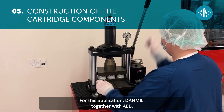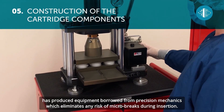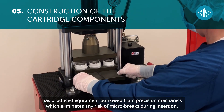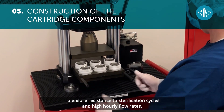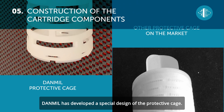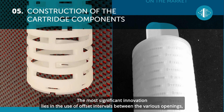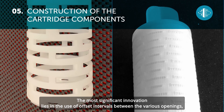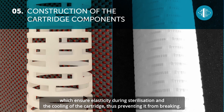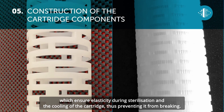For this application, Danmill together with AEB has produced equipment borrowed from precision mechanics which eliminates any risk of micro breaks during insertion. To ensure resistance to sterilization cycles and high hourly flow rates, Danmill has developed a special design of the protective cage. The most significant innovation lies in the use of offset intervals between the various openings, which ensure elasticity during sterilization and the cooling of the cartridge, thus preventing it from breaking.